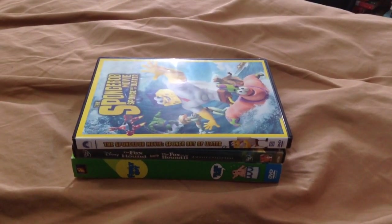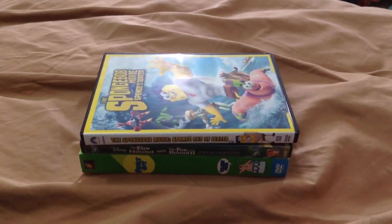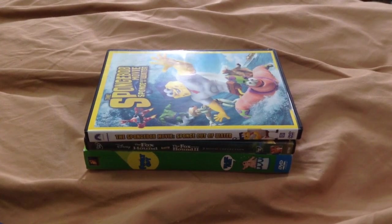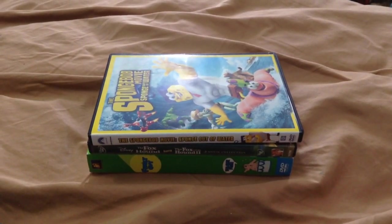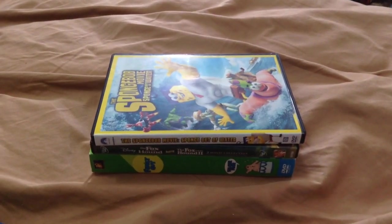Hello guys, MrJack1995 here, and this is a DVD update for March 10th, 2016. This would usually be a VHS and DVD update, but I didn't buy any VHS's lately. So anyways, let's get started.